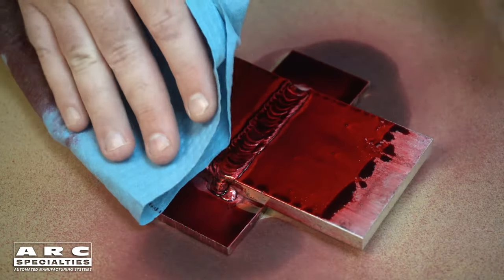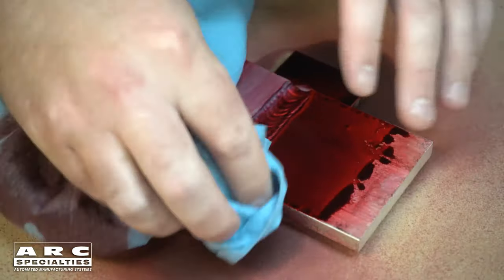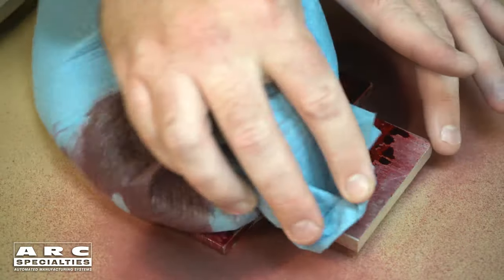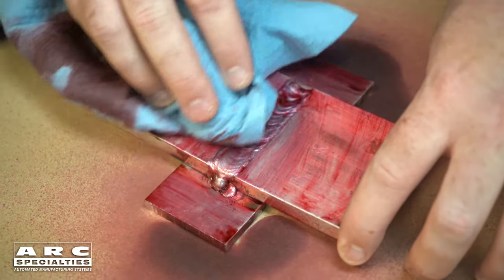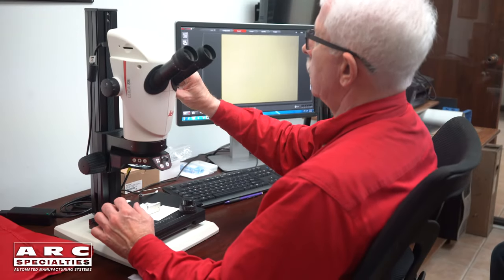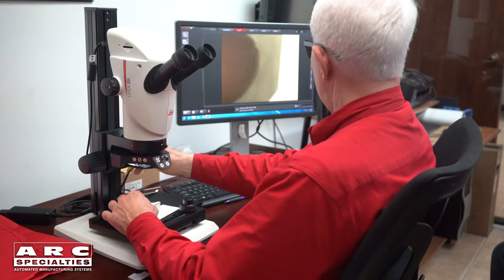In an earlier episode, we demonstrated that at little cost, you can do liquid penetrant inspection on your welds. This is a great process for finding small surface defects in a weld. In another episode, we demonstrated visual inspection, both on the final weld and on cross sections. You can learn a lot from the cross section, including whether you have sufficient root fusion.